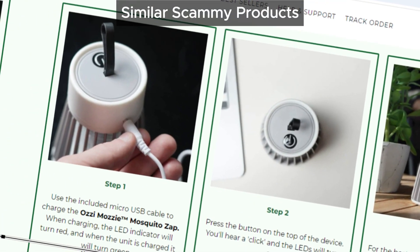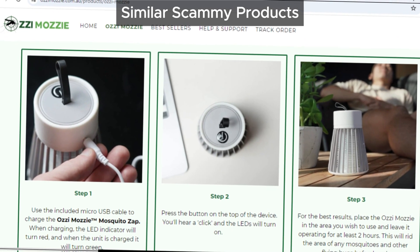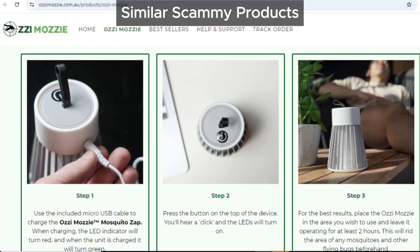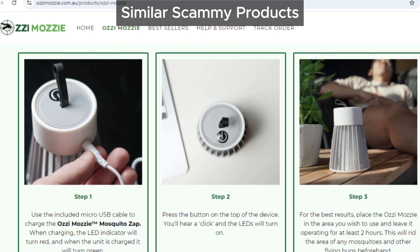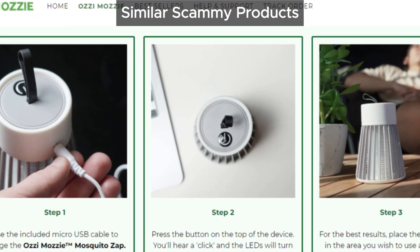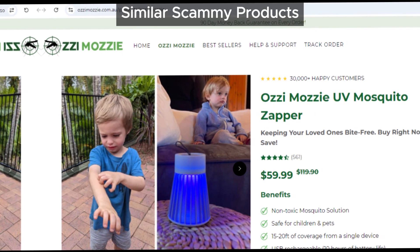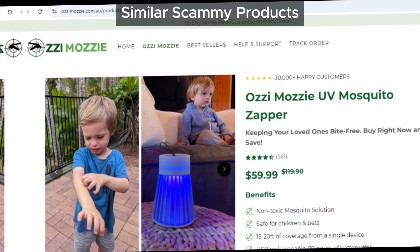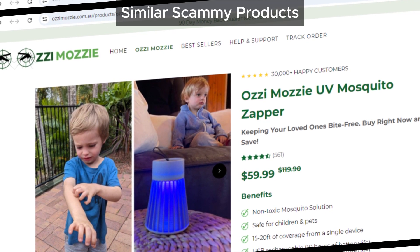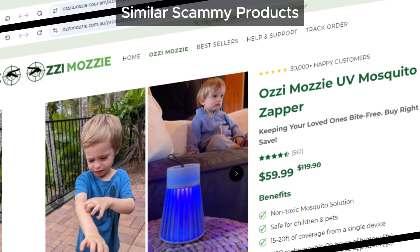Here's where it starts to look even shadier. There have been tons of similar products in the past that also failed to deliver on their promises — like Moss Guard UV Mosquito Zapper, Fuzz Bug Mosquito Killer, and Buzz Bug Mosquito Killer. Sound familiar? That's because Ozzy Mozzy seems to be just another version of these same ineffective devices, all with a new name slapped on. It's like these companies keep churning out the same bad product over and over, hoping we won't notice.